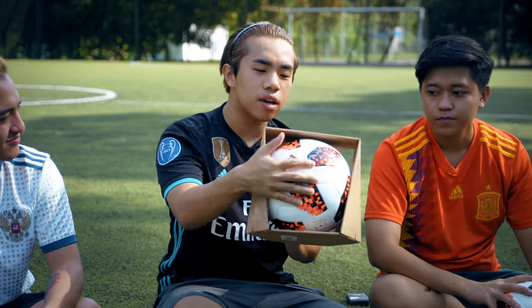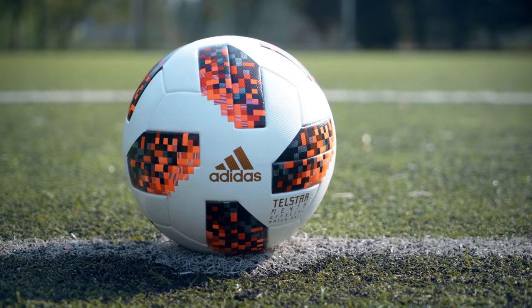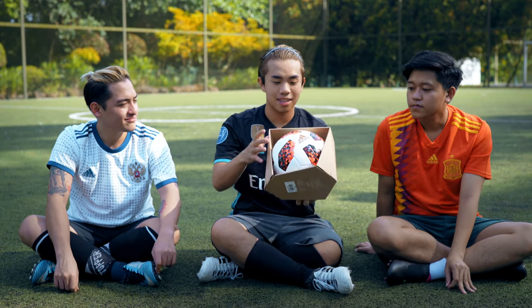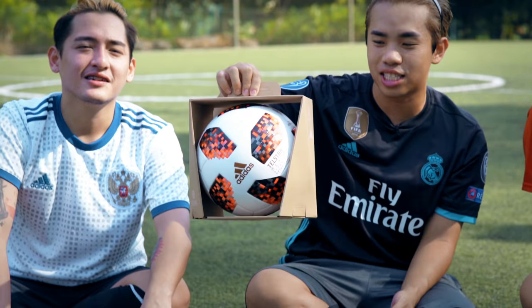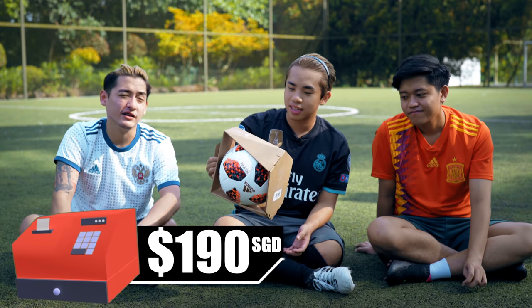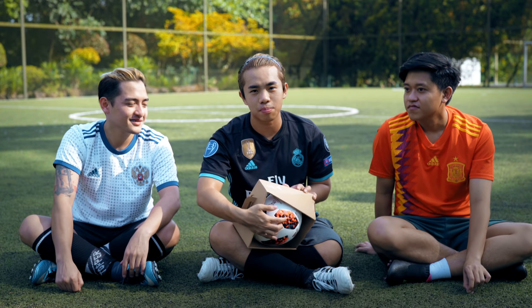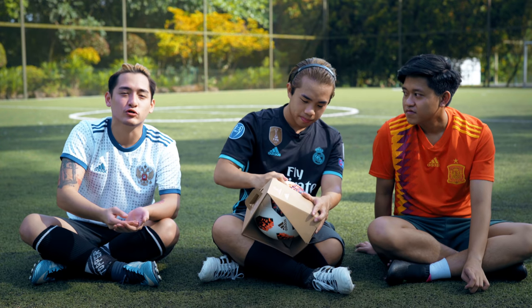So we're going to go through each of them, starting with this. This is the official Telstar 18 match ball — these are used in the real FIFA matches. And as you can see, it comes in a box. It's very rare to buy a ball that comes in such packaging, and that's because it costs $190. You better give me a box if it costs $190. A few years ago when I was a kid, I would never think I would one day spend so much money on a ball — you pay $190 to buy something to kick around.